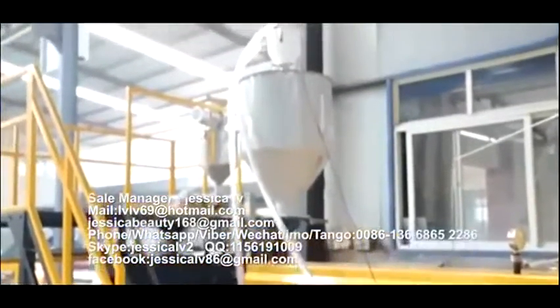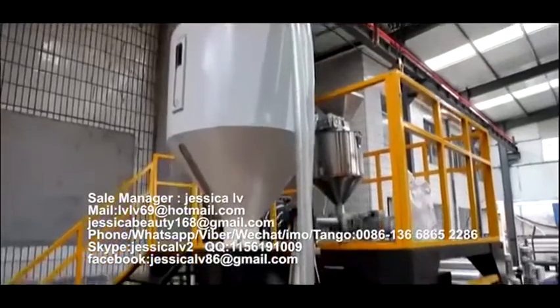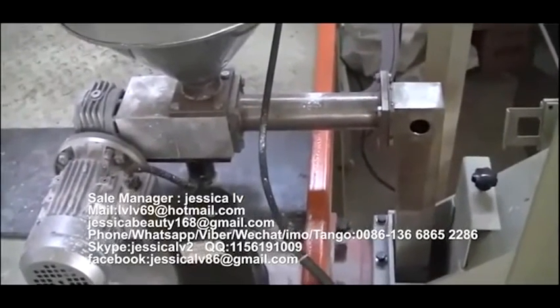The telecom powder is fed into the unloading equipment, through the Italy double screw, and then enters into the screw to plasticize.